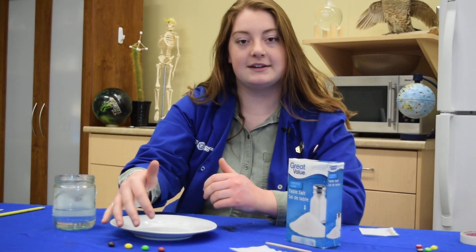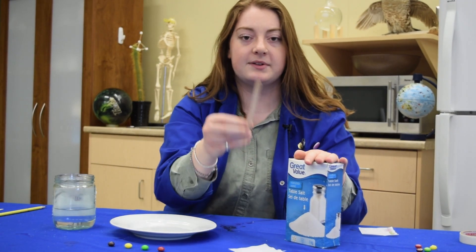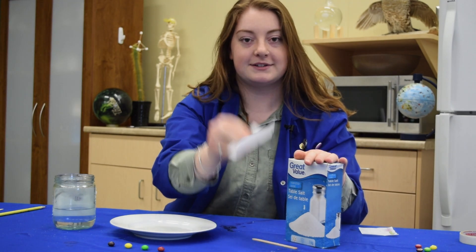You'll need coloured candy, some water, some salt, a popsicle stick, and some coffee filters. Grab your supplies.